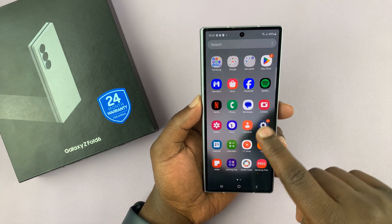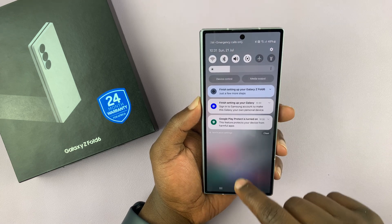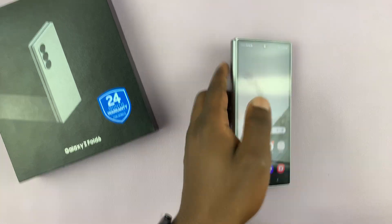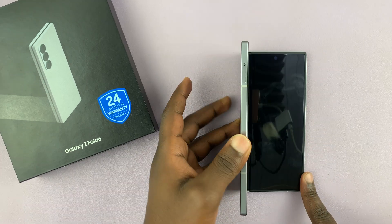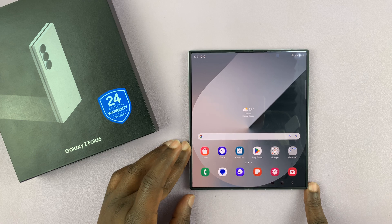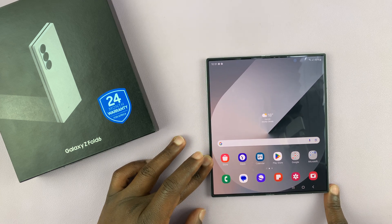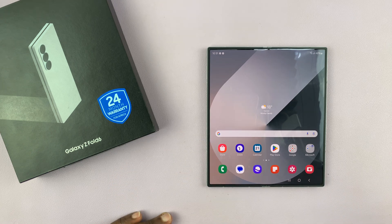So that's basically how to set up your Galaxy Z Fold 6 for the first time. I'll be making subsequent videos on how to do other things — install apps, customize this phone — so make sure you subscribe so you don't miss any of those. Thank you for watching and good luck.